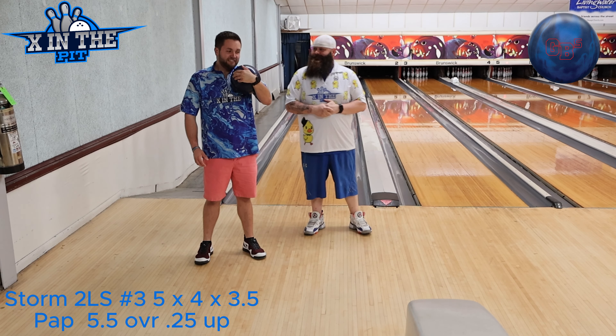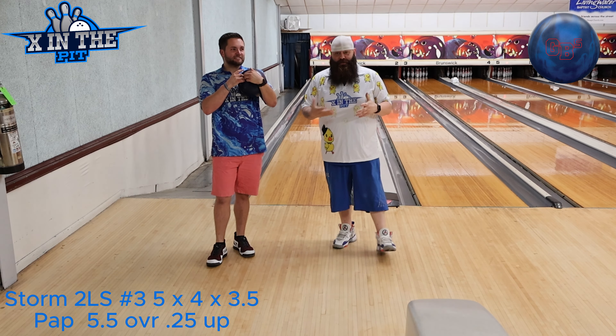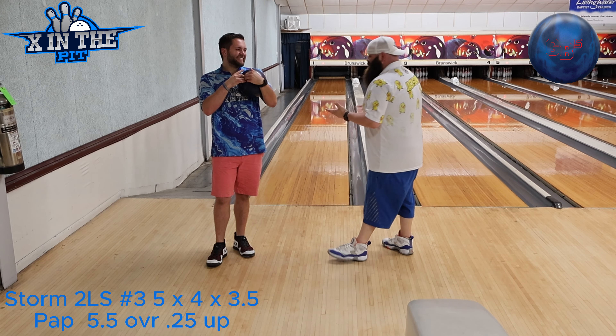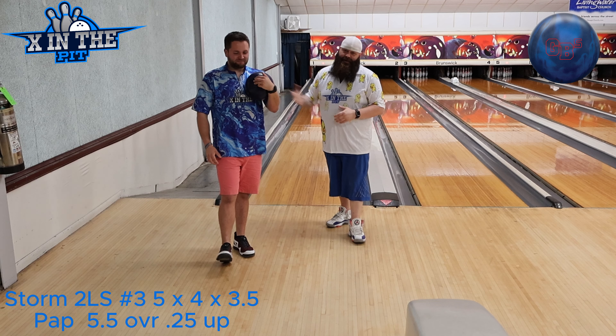Symmetrical, solid. Probably got 80 games on this thing by now, probably more than that. This is your ball you normally start with, right? So we have a fresh oil. Wayne is going to play some typical lines even though he is doing this without his thumb, doing two-handed.